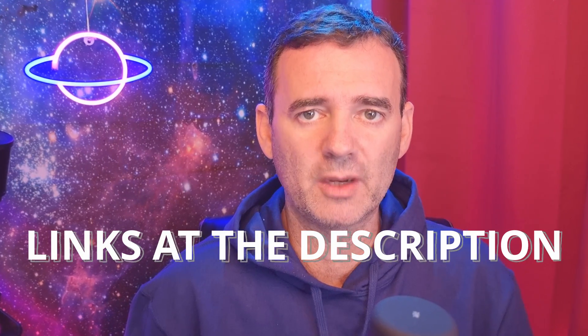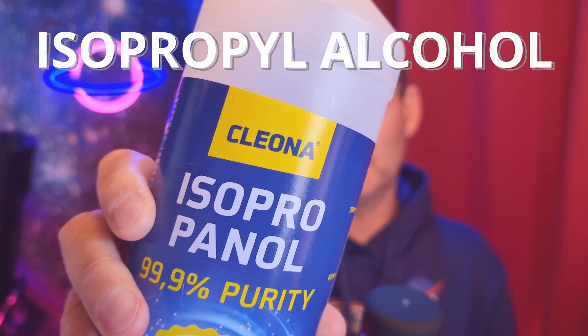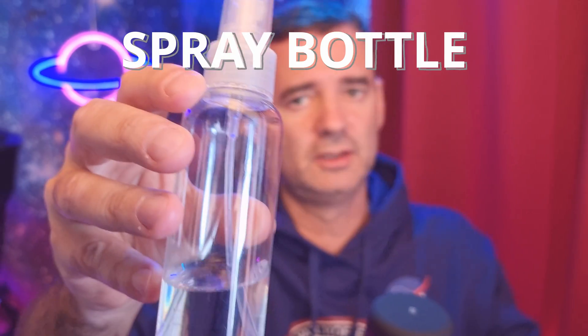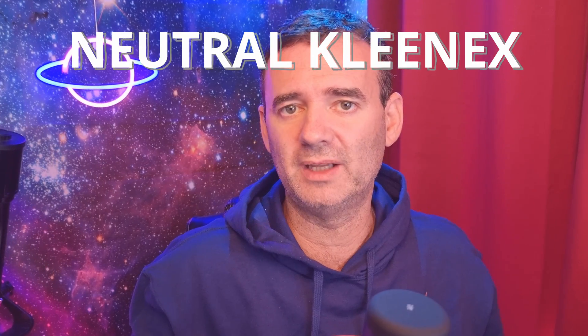For a long time I cleaned my optics like this — an easy, inexpensive and simple way to do it. The links to all the products I use here I will leave in the description. Isopropyl 99.9% alcohol — with this kind of purity it's an alcohol that evaporates fast. I use this mini bottle to fill with the alcohol so I have a spray I can use. You want neutral Kleenex, not with smells and odors — completely neutral.